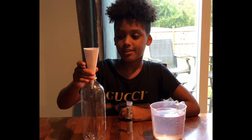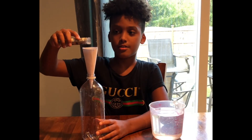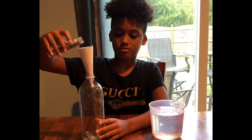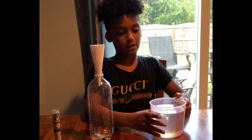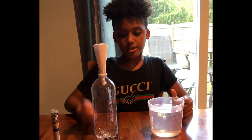First thing you gotta do, put the funnel in the bottle like that and put a little bit of glitter. Next thing you do is add your water and you gotta add three quarters.